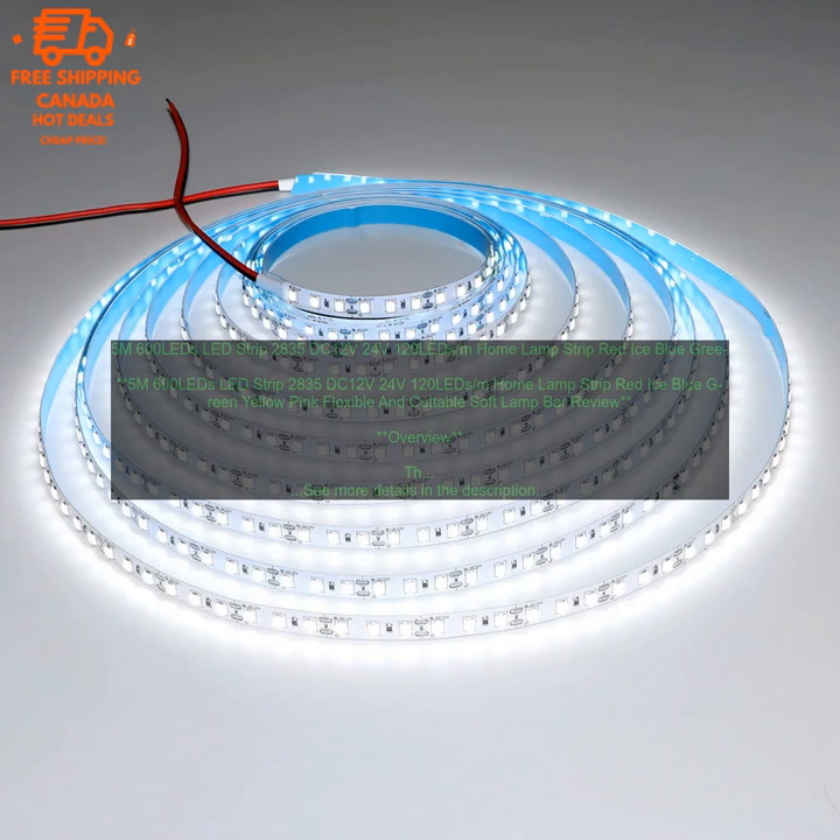Where to buy. You can buy the 5M 600 LEDs LED Strip 2835 DC 12V/24V 120 LEDs per meter home lamp strip, flexible and cuttable soft lamp bar, on Amazon.